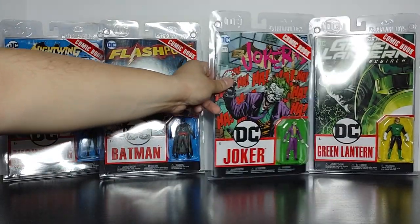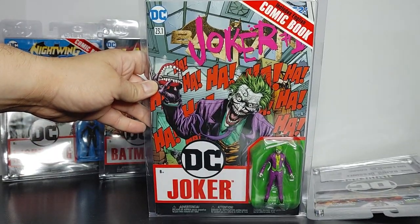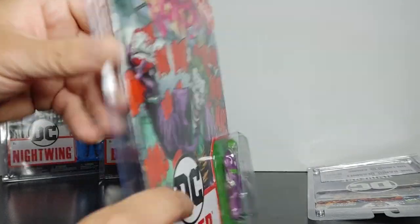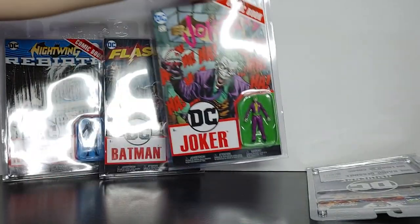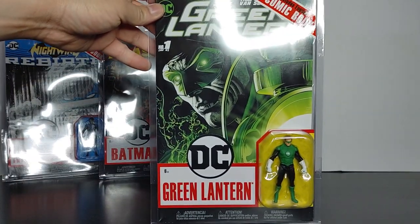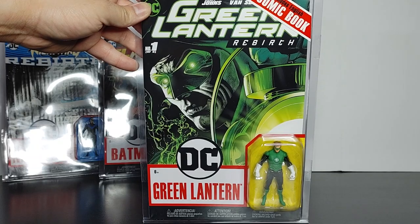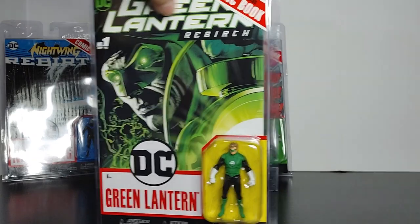And let's take a look at Joker — I really, really like the front of this one. Here's the back. And last but not least, we have Hal Jordan, who decided to fall. Here's the front and the back of his packaging.